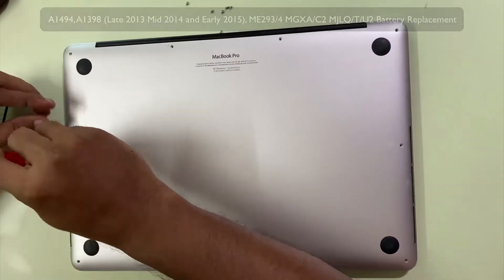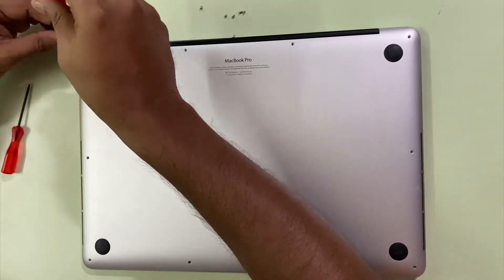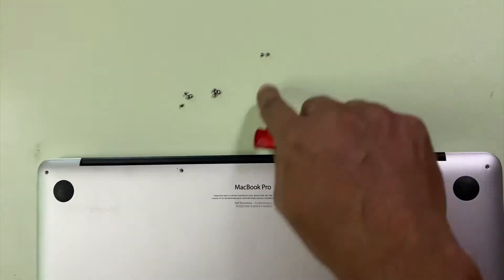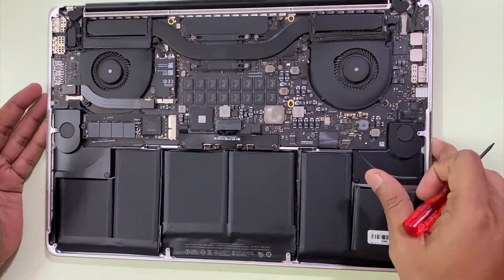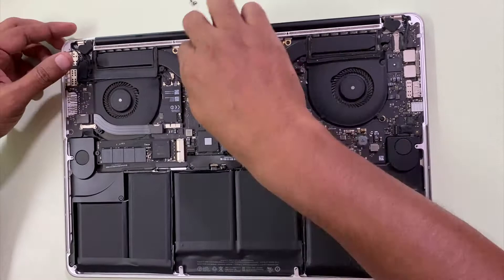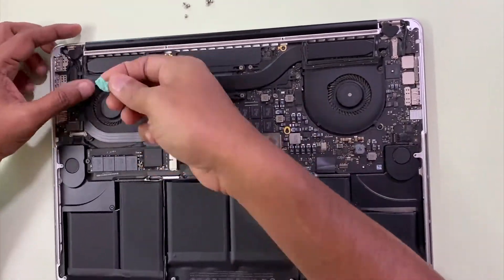Use them to unscrew your screws and keep them handy and safe. After you flip open the case you can see the internals of your MacBook Pro. There's a lot of dirt collected here — I'm just trying to remove them with a tack. You can try using a blower as well. Keep the fans clean often so that it doesn't heat up much on your laptop.